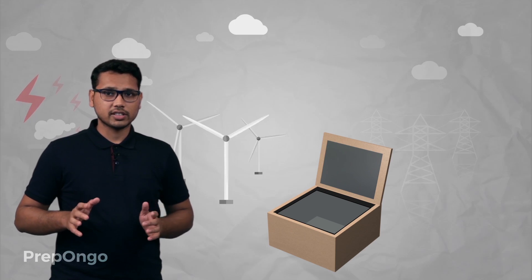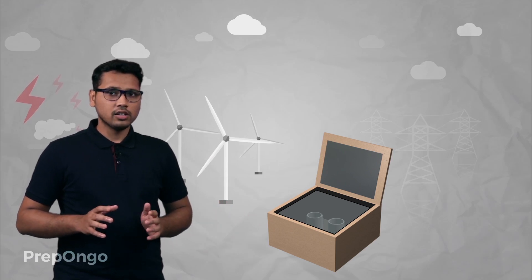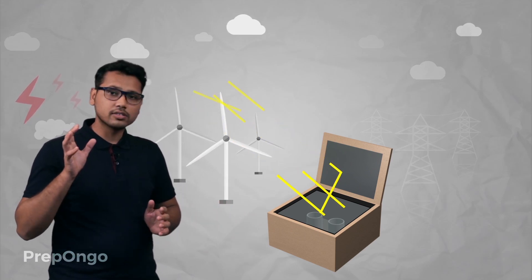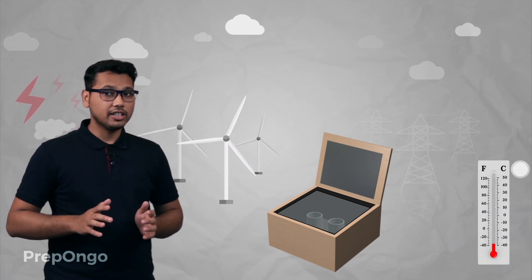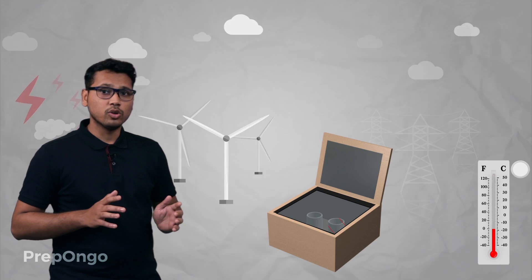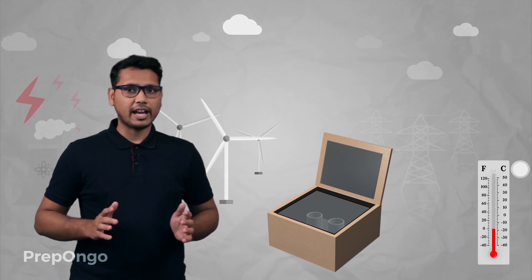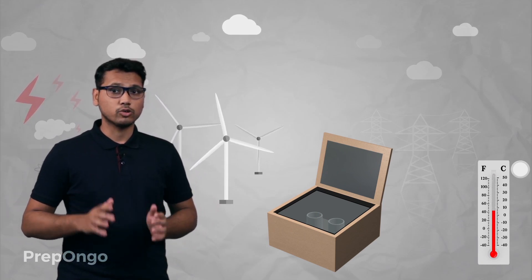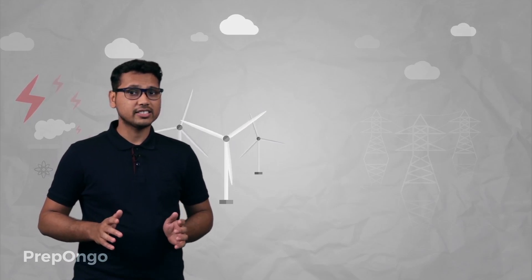Now let's see how it works. When food is kept inside the solar cooker for cooking, sun rays start to fall on the solar cooker and gradually the temperature starts rising. Since we have placed the glass slab, it does not allow the inside heat to escape outside. After some time the temperature rises and reaches the cooking temperature, and hence the food gets cooked. The solar cooker requires no additional fuel, hence this is a good source of energy.